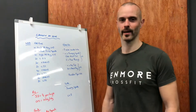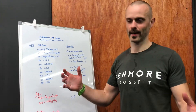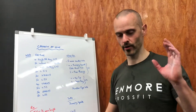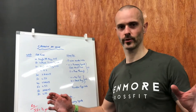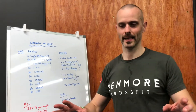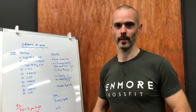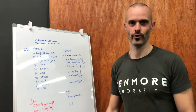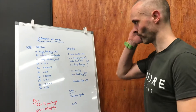Hi guys, welcome back to Benmore CrossFit at Home. We've got a great workout today, something that's a bit longer. The good thing about this workout is there are no limited equipment versions, there's no full equipment versions, it's just the same workout. All you would need is a kettlebell, a dumbbell, or a heavy odd object that you can use in its place. Let's talk through it.